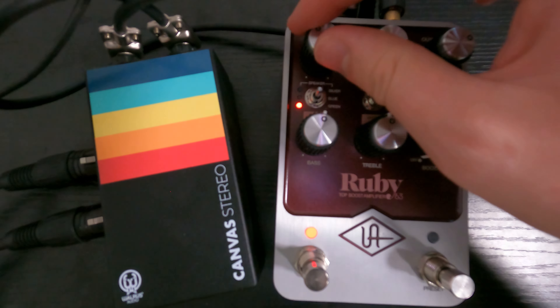What this pedal does in stereo is it makes a second amp, tuned to sound a little different. They're both tuned to have a slightly different EQ to sound like two unique amps that aren't exactly the same — kind of cool.